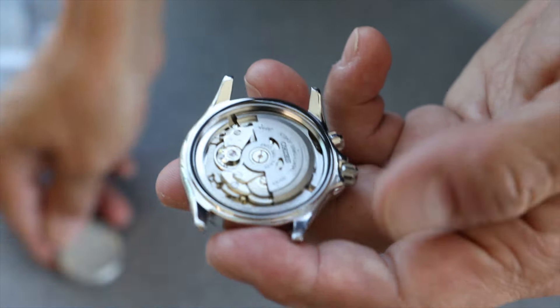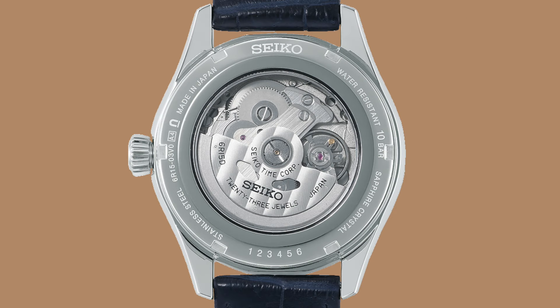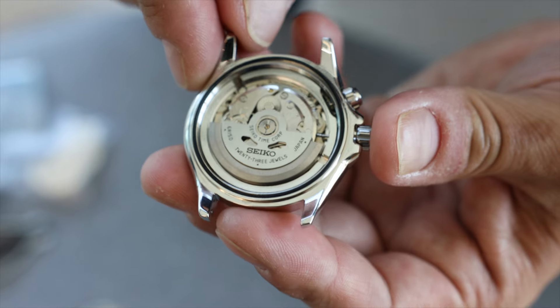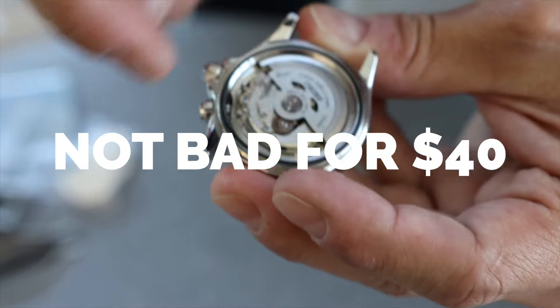The part where it says 'Made in Japan' looks a little bit sloppier. And when you open this up, it looks like a real 6R15 movement, but it's not the genuine Seiko 6R15. You're gonna have kind of engraved Geneva stripes on the rotor. This is probably a 4R movement that they've painted to look like a 6R. It is a genuine Seiko movement, but it's not the right Seiko movement that should be in here.